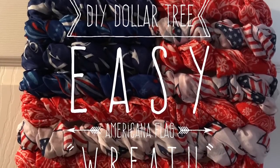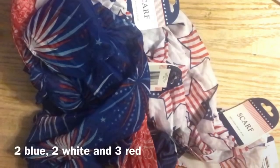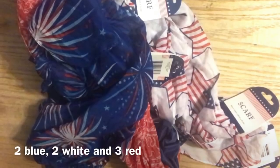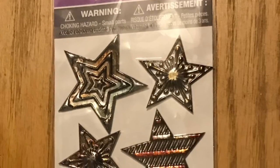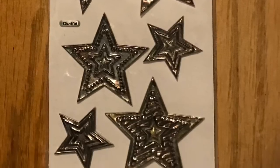Hi everybody, welcome back to my channel! Today I'm going to teach you how to make this DIY Dollar Tree American flag wreath. It's super easy. We're going to use this flat plastic basket from Dollar Tree — you can't miss it. We're going to use scarves, and this is a no-sew, no-glue project, so if you want to use scarves you want to reuse later, that's fine. We're also going to use these star stickers as an option.